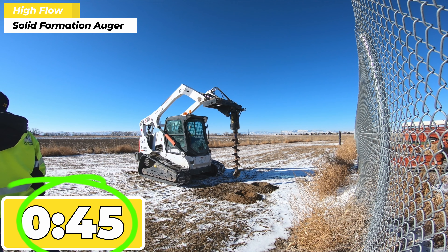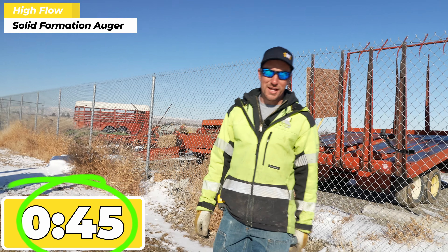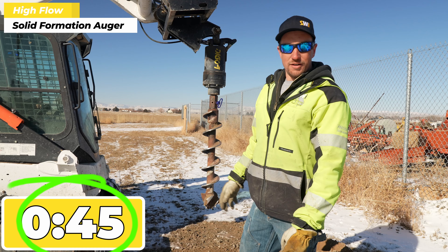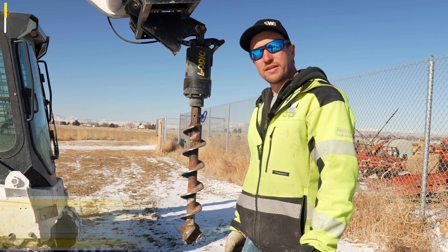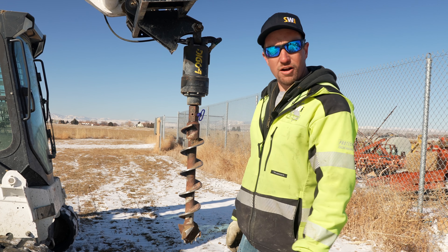I don't know what the time was on that, but that was definitely a lot faster. Let's switch augers — I think the next one we'll try is the rock auger.